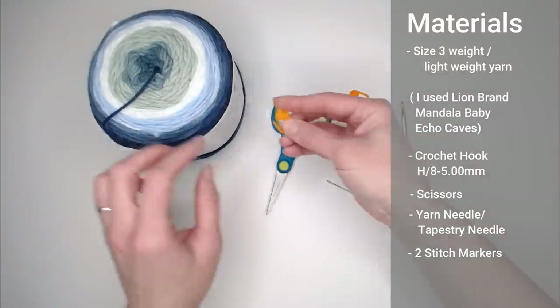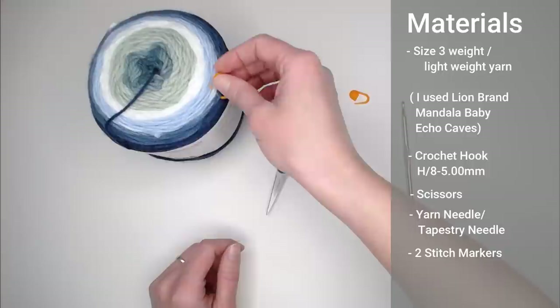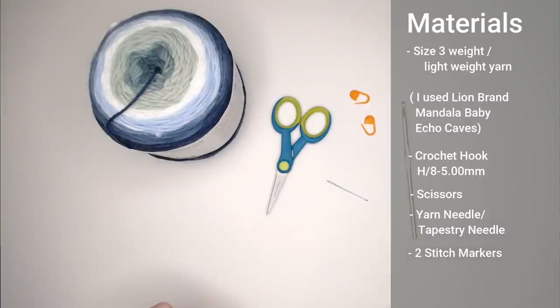I'm going to use an orange color for my stitch markers just to make it really obvious where they are so they stick out well. Alright, once you have gathered up all of your materials, let's dive right into how to actually make the Blue Waves Baby Blanket.